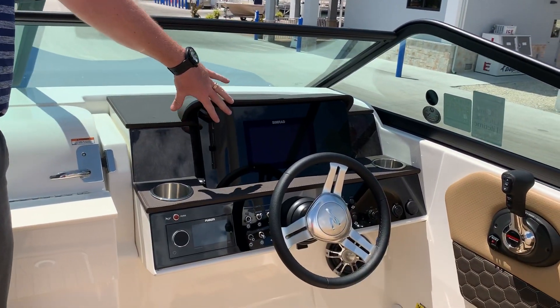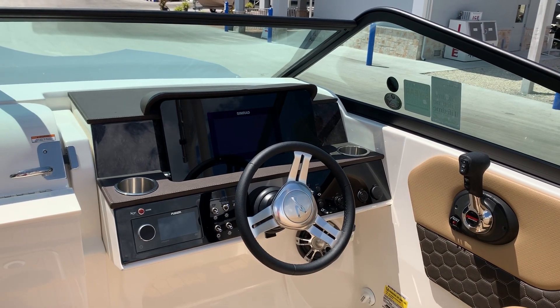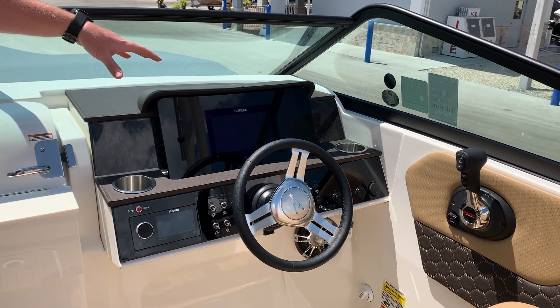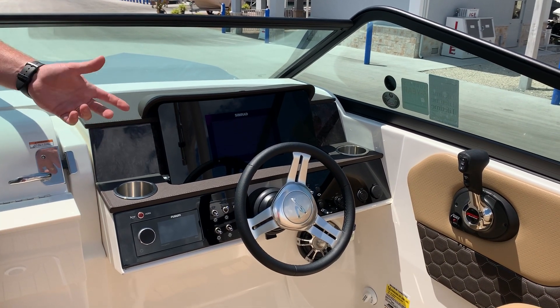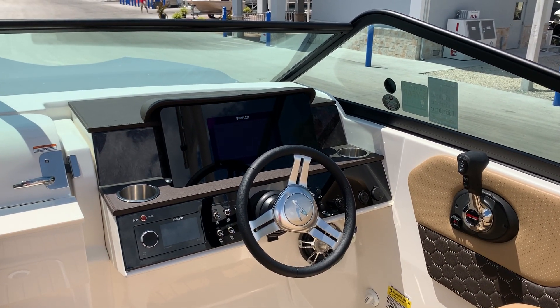Of course you've got that nine-inch Simrad GPS right in the acrylic dash. That's going to give you your charts, your depth, your engine data — everything right on your screen, fully touch screen. The acrylic dash is something we're seeing all over high-end boats these days.